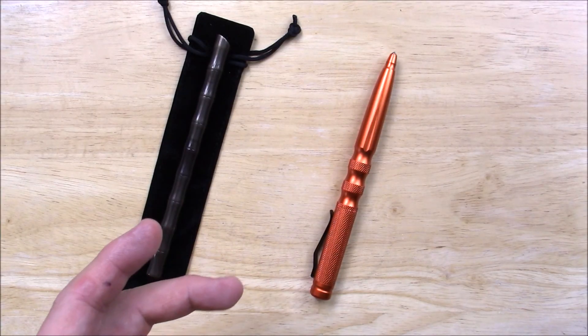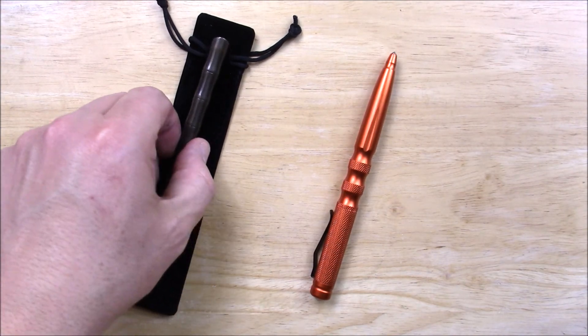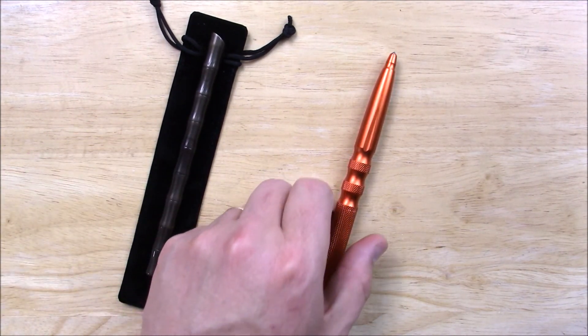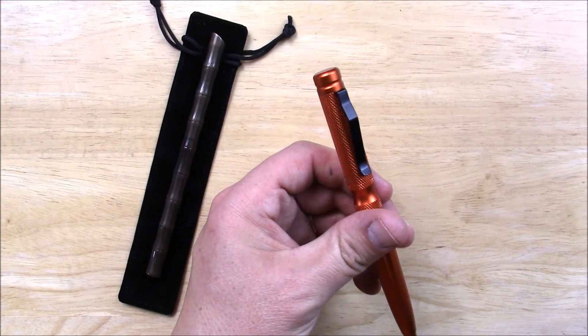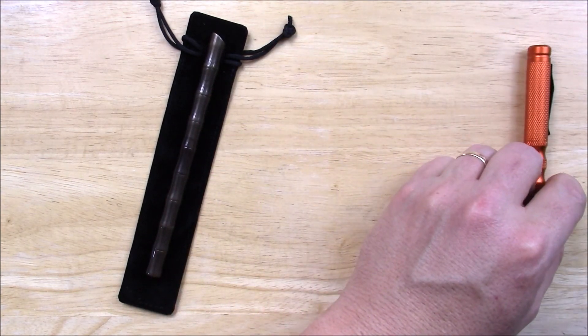These are called tactical pens, but I'm not really sure how tactical — well, at least one of them is. This brass one, for example. Let's talk about it after we've talked about the brass one — this is probably the more tactical of the two. Put that off to the side.